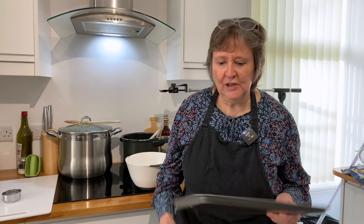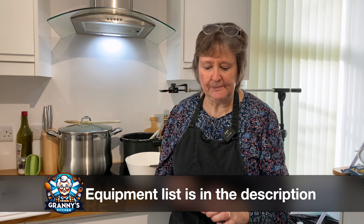First of all, I'm going to talk a little bit about the tray. These cheap trays make the best scones. I have a very heavy tray but it makes the scones a bit hard on the base. So I much prefer these ordinary non-stick trays that you can buy very cheaply in supermarkets.